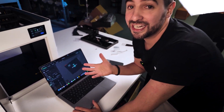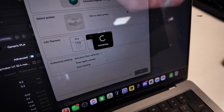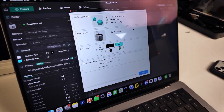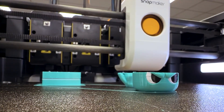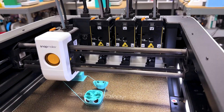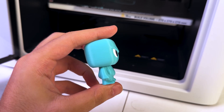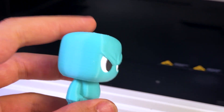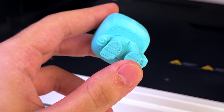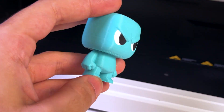We're here to print something — let's do it. Hit print, upload, select the printer, assign which filament corresponds to what, and print. Looking at the print: surface quality is really good, the color change is perfect, no bleeding, no marks on the color changes. Overall it's really competitive with the majority of printers out there. Using a third of the time and 25% of the filament to get the same result is impressive.